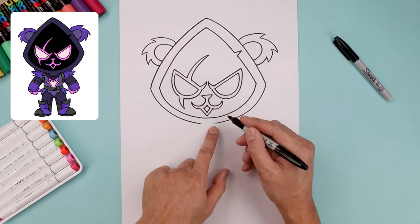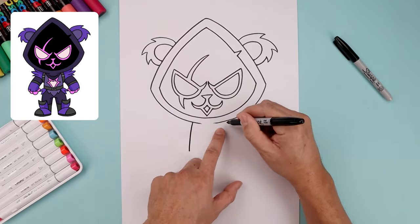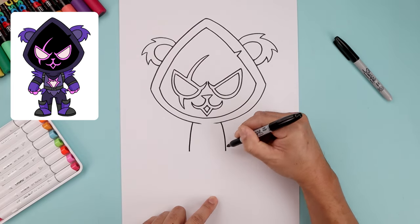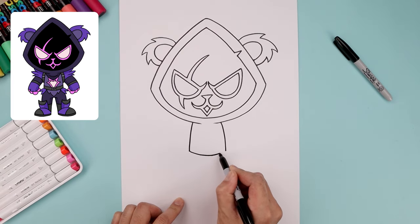Let's go down underneath the head and draw on the side of the body. We'll start on the left, bend the body going out and then down towards the hip. Go over towards the right and bring that down towards the same height. Now let's close off the bottom with a curve, coming down and then bending that up.